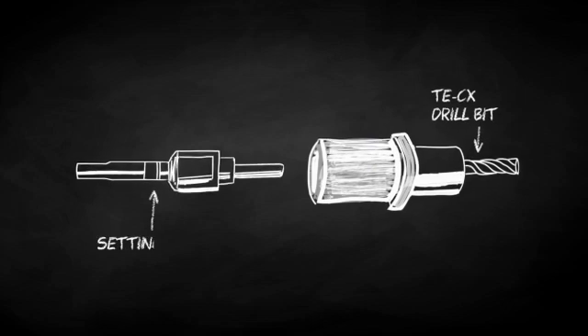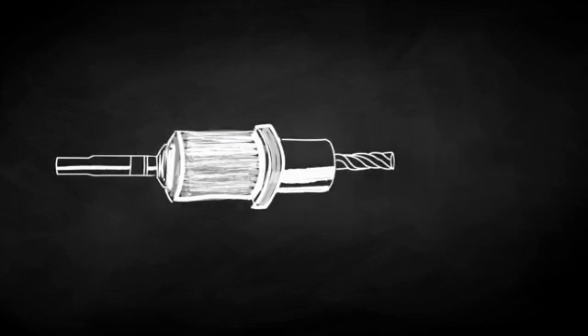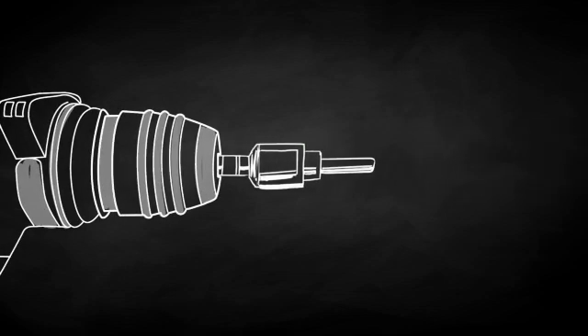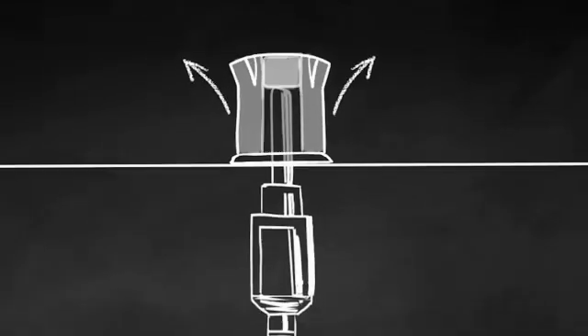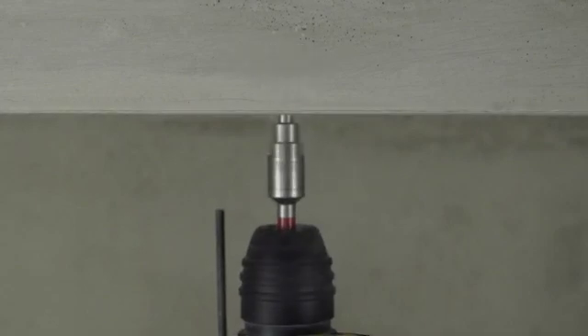The stop drill bit is connected to the setting tool, allowing you to drill without changing tools. The setting tool connects directly to the hammer drill to maximize setting energy transfer. Our redesigned drop-in anchor is the only anchor in the market precision matched to this setting energy, ensuring a proper installation with this new and innovative system.